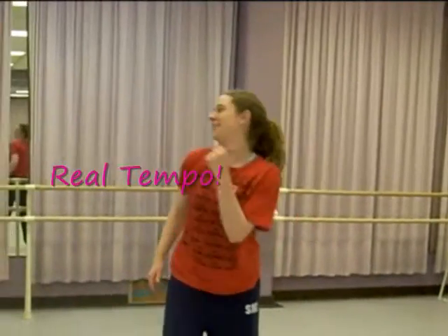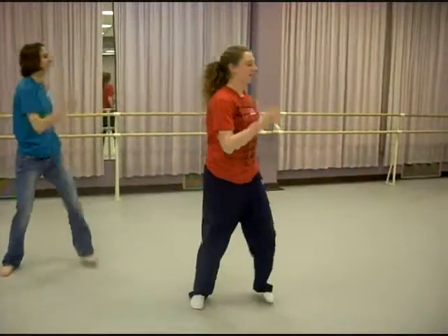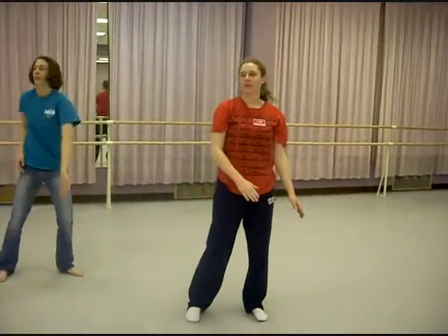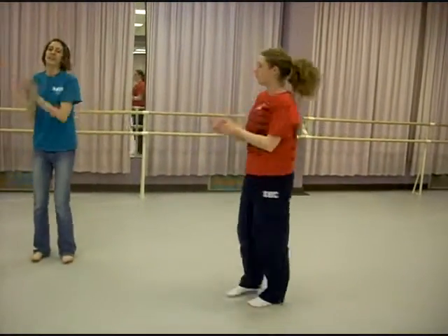And fast tempo. One and two, three and four, five, six, seven, eight. One and two, three and four, five, six — knees roll. Paddle turn to the right. One, two, three, four, five, six, seven, clap.